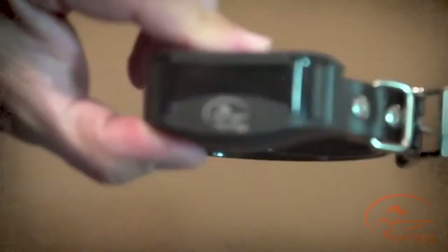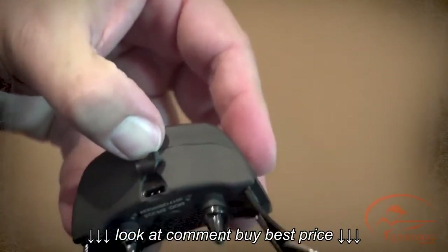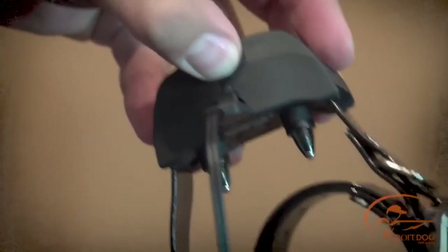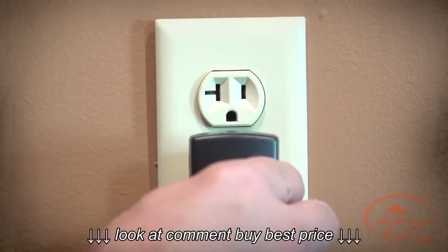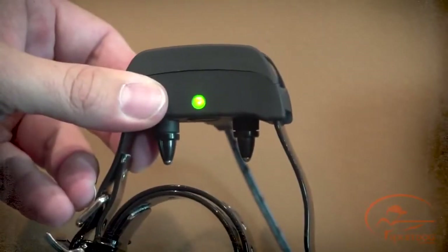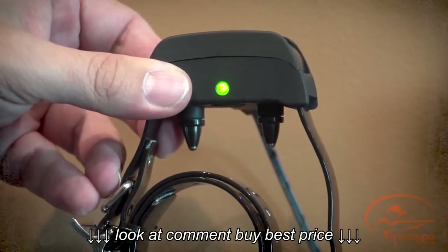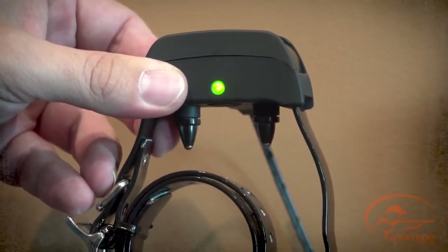To charge the collar receiver, lift the rubber cover protecting the charging jack. Connect one of the charger connectors to the charging jack and plug the charger into a standard wall outlet. Charge the collar receiver for two hours for the first charge and every charge thereafter. The indicator light will be solid green when charging and flash once per second once the battery is completely charged.